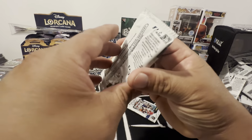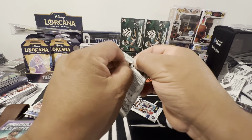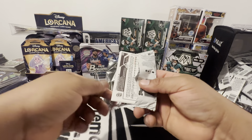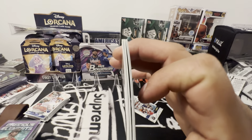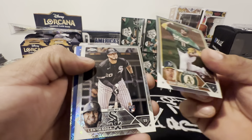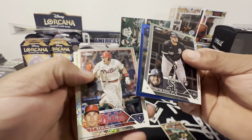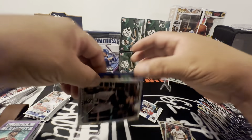Here we go, this is what everyone's been waiting for. Probably one of the best products, the best bang for your buck. The odds are insane, got a lot of stuff going on in there. We're looking for autos, looking for these rookies. Got something blue back there.